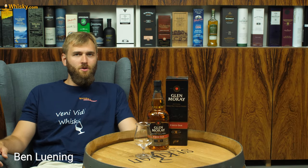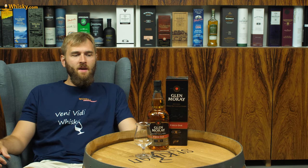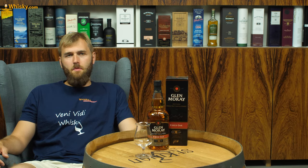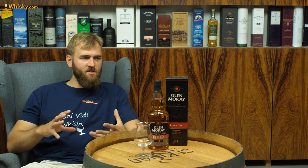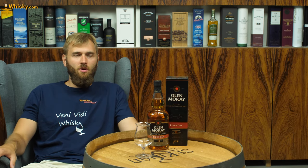Hello and welcome to whiskey.com where fine spirits meet. Today we have another Glenmoray on the cask. It's a 10-year-old Glenmoray, but it's actually not their core range — it belongs to the Elgin Heritage edition or collection.